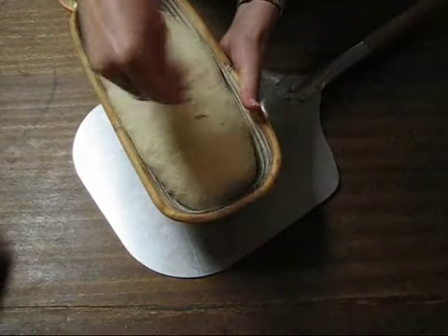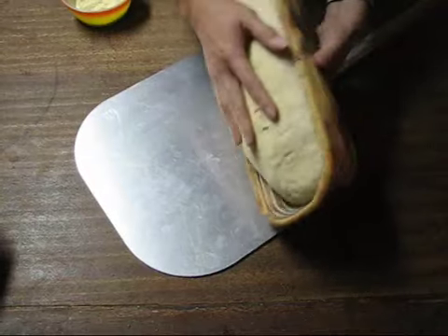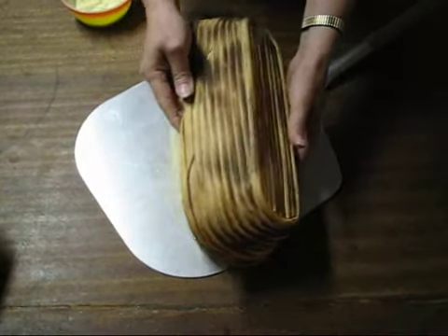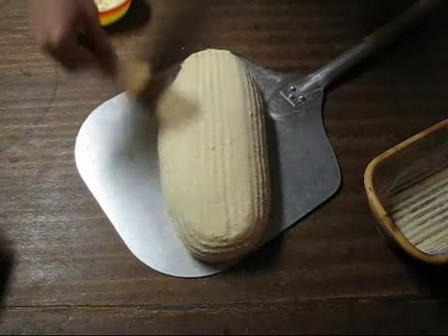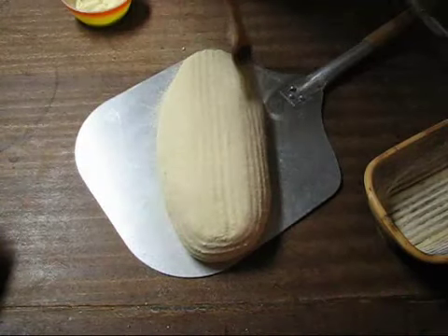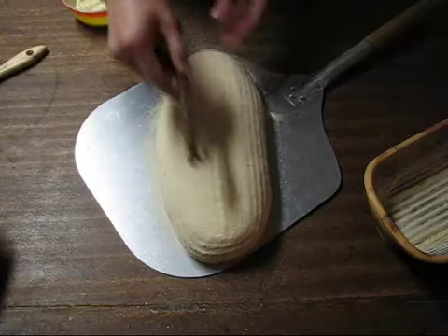This is a new batch of bread — a white batch. I'm going to turn this out on the peel. These were fermented overnight. This is a lower hydration dough, so it sets up a little higher.